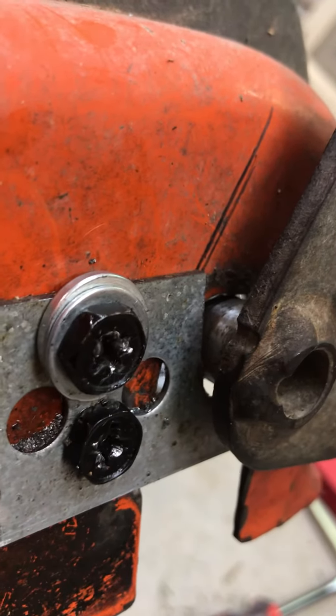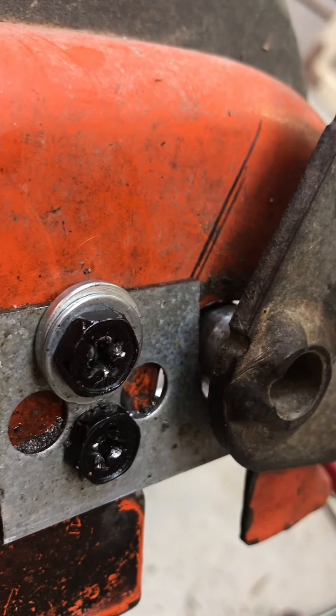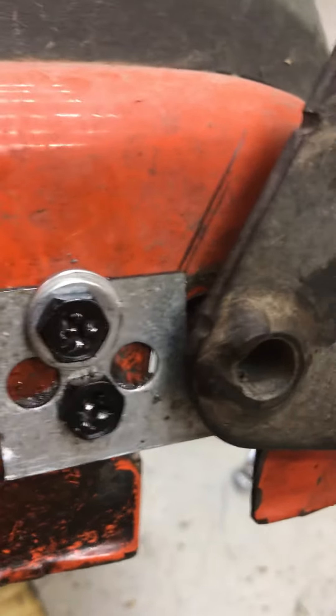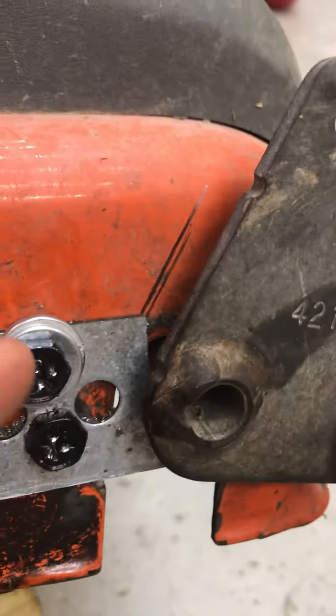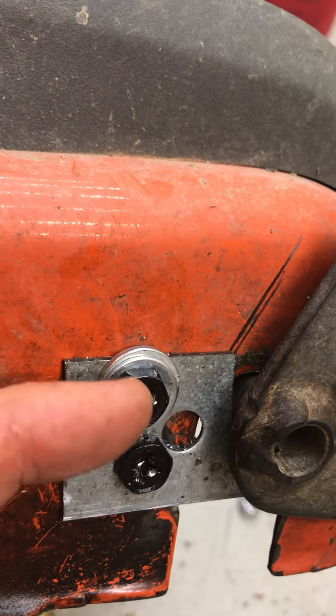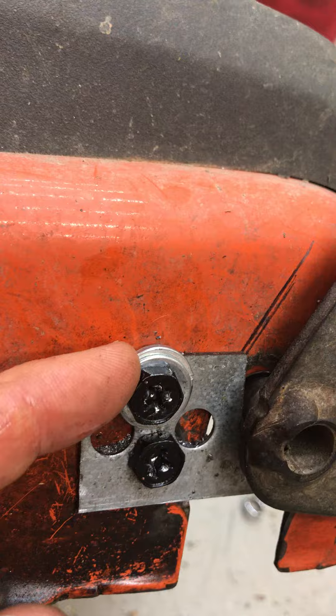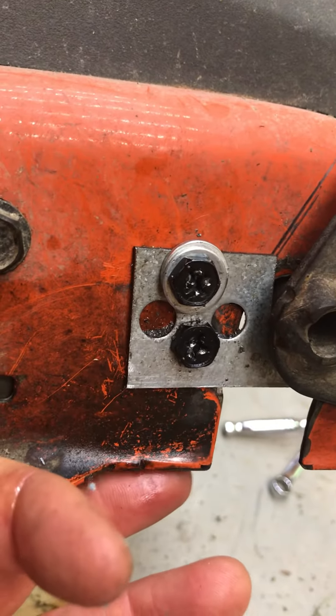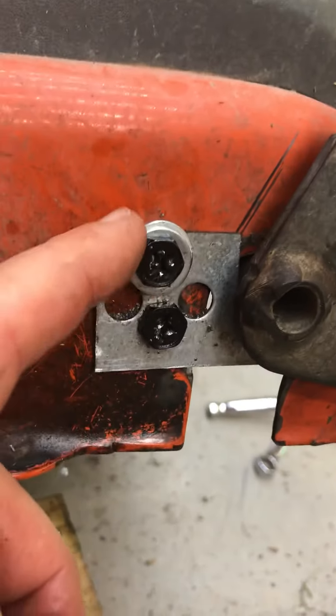Then I simply put these two little threaded bolts in place, right here — one here and one here — because it's easy to do with lots of access behind this metal housing of the lawnmower.